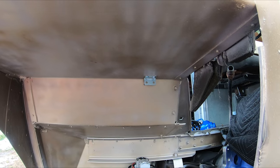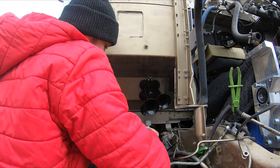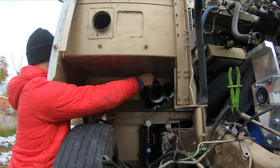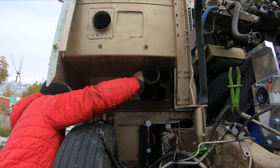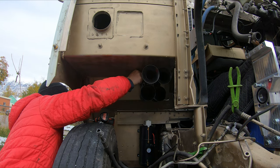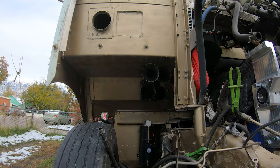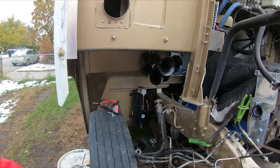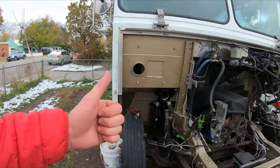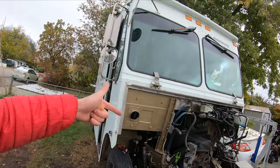I've got this bracket put on. I'm going to install the horn to that. There's the horn — it's out of the way of that tire. Even whenever it's loaded under the suspension, it shouldn't hit the horn, and it's facing forward out past where I'm going to be at, so it won't be as loud for me.